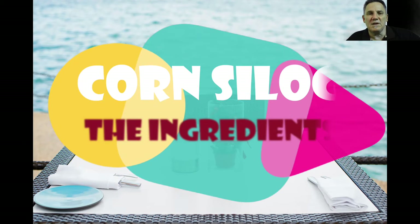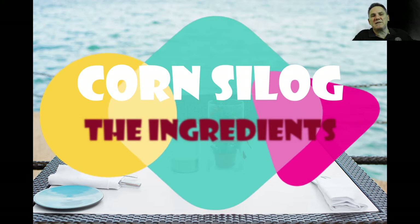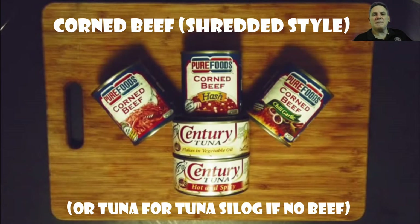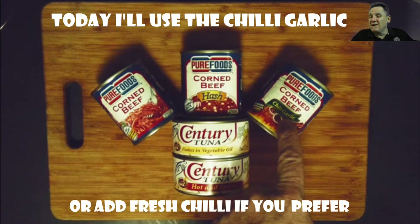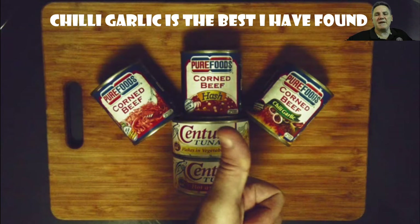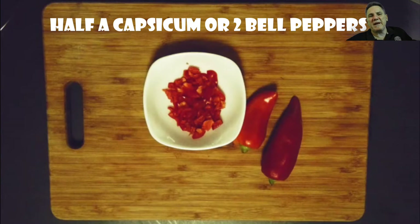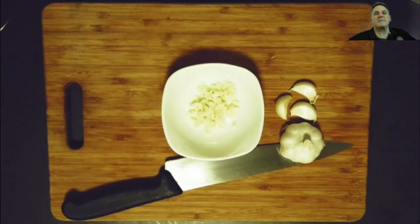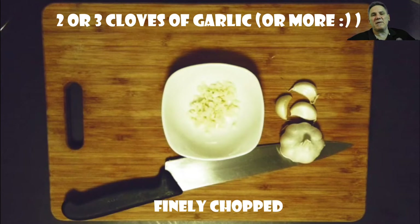Alright, so let's have a look at the ingredients for a corn silog. For two people we want one medium-sized 210 gram can. I'm showing here some of the different varieties I have at home. If you can't find this shredded style of corned beef, you can always try tuna silog — all the rest of the ingredients are the same, just use a can of tuna instead. Today I'm going to use the chili garlic variety — I might add a little bit more chili to it, but that's just my preference. You also want two or three cloves of garlic, chopped up finely.